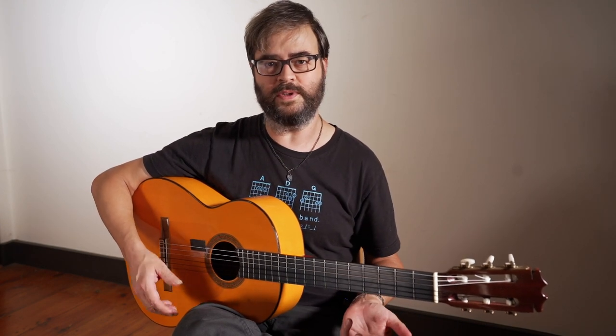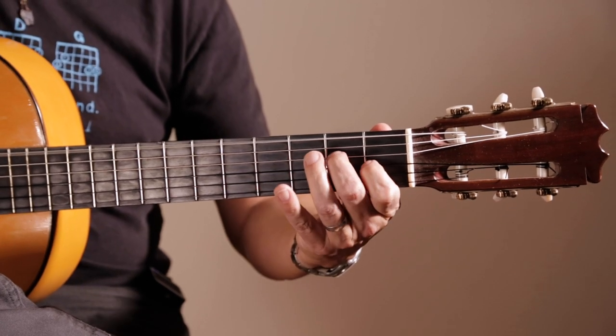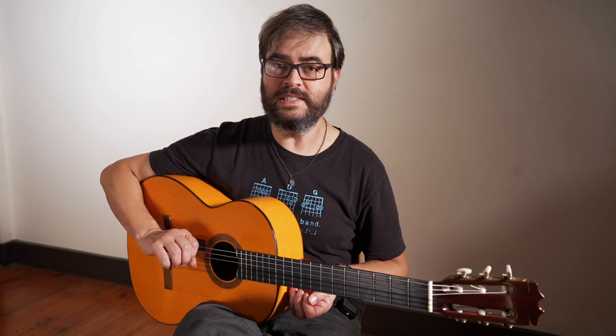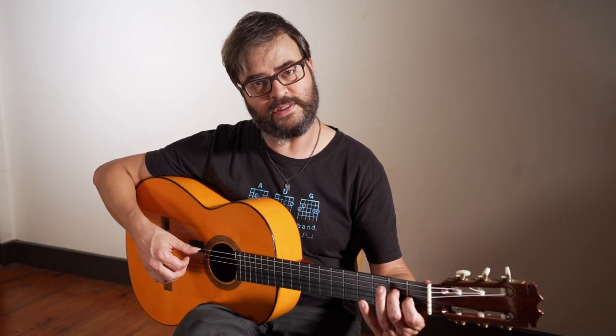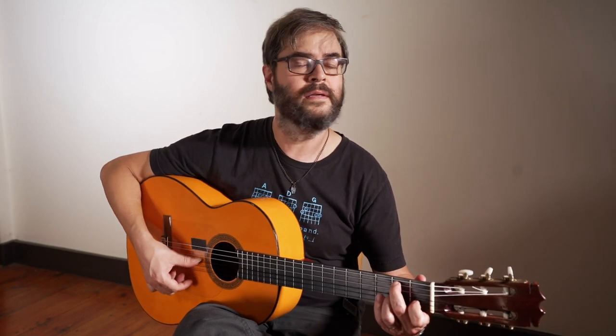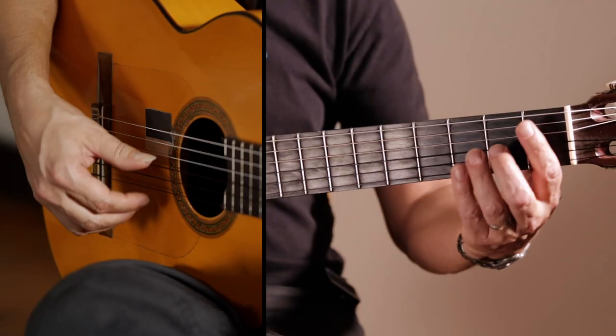When you start playing Soleá, for example, you learn a lot of stuff that ends like this. That relationship is central to everything we're doing. There's more to it because when you hear the count — 10, 11, 12 in a Soleá — all of that is going to give you clues. But the really important thing to understand is this relationship.